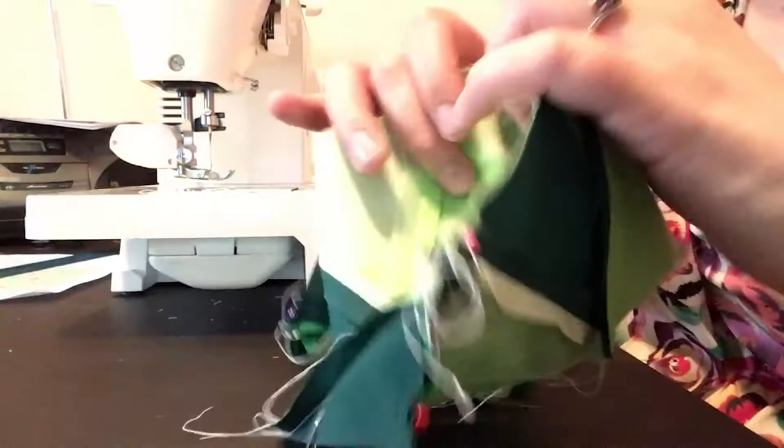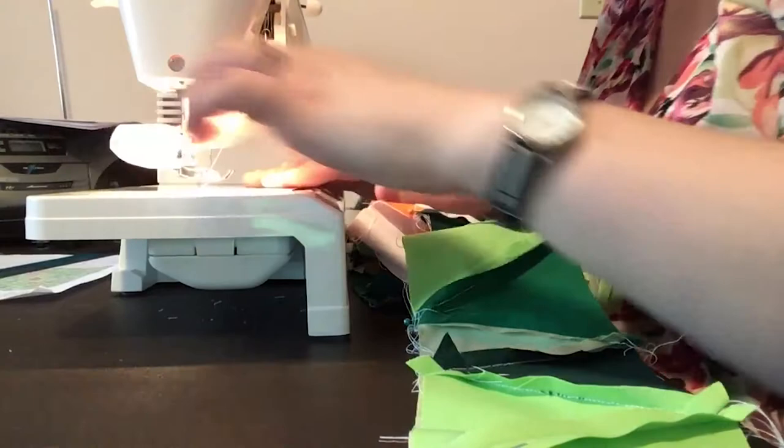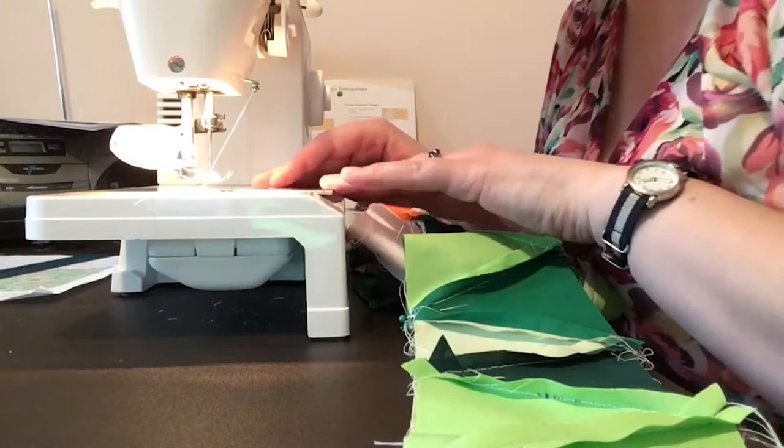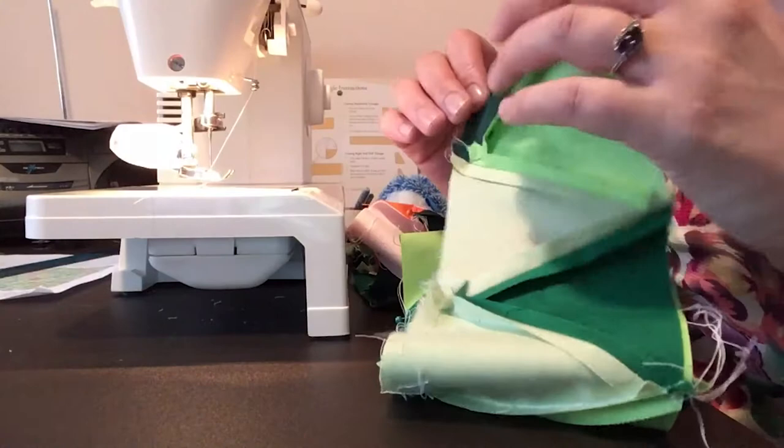In our last video we ironed our seams open, and I left you after pinning a couple of the triangles to pin the rest. The rest have now all been pinned and now we are going to sew it. I've got my thread. Looking at my bobbin — it's going to run out at some point during this, most likely, but that's okay. Everything looks good. It will be a straight stitch with a centered needle at size two for my distance.